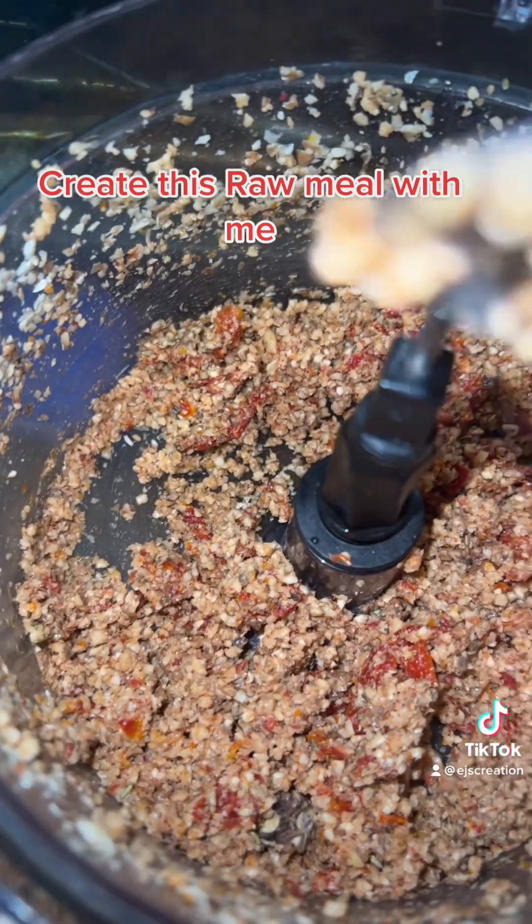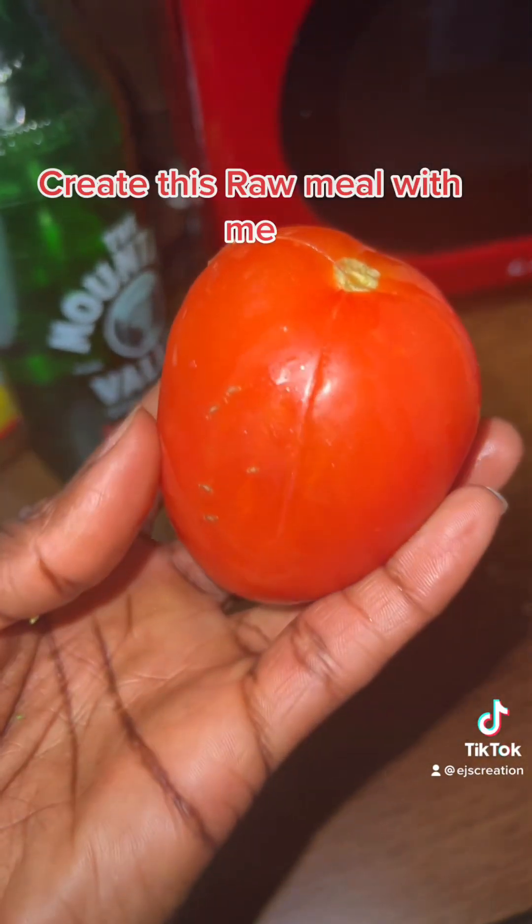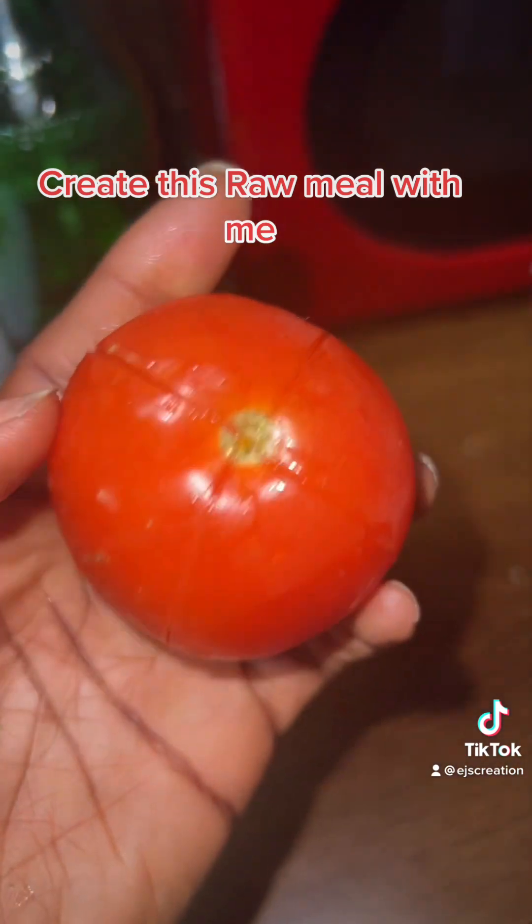I added salt and Italian seasoning. Now I'll be making my sauce with tomatoes, and I only need one.